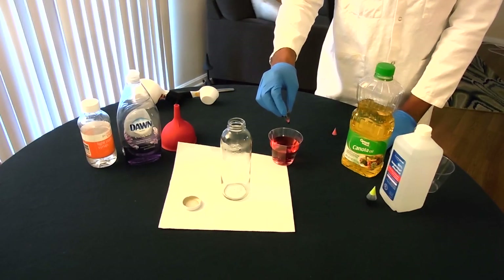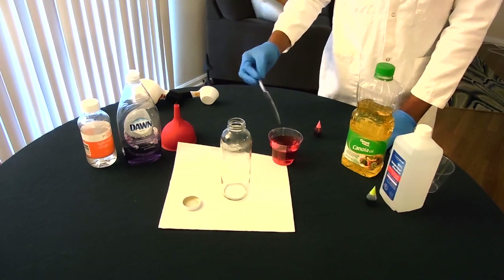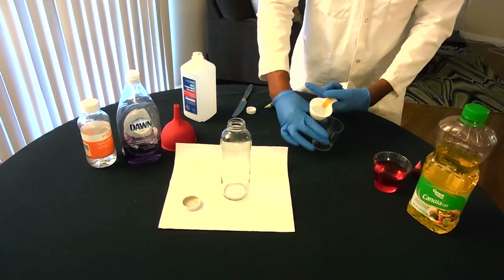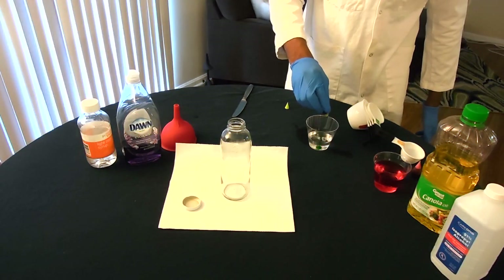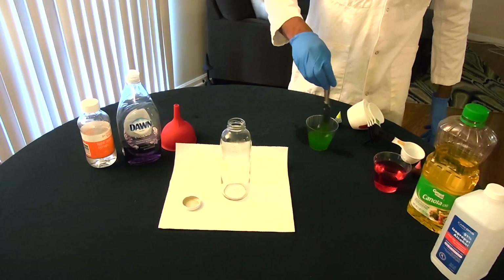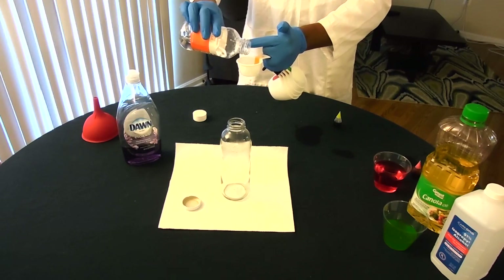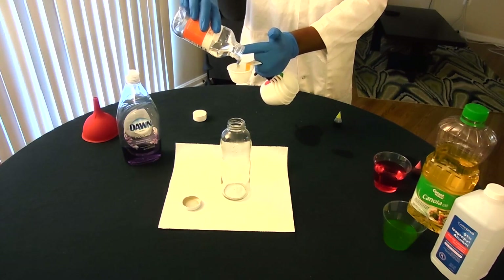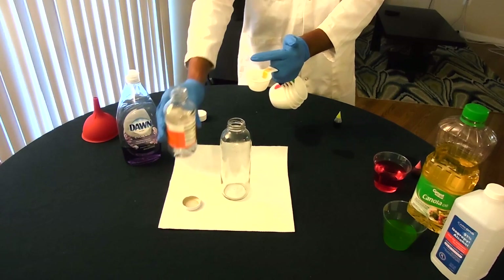Before I begin building my liquid density tower, I'm stirring in some food coloring to the water to differentiate it from the other liquids. The water is dyed red, while the rubbing alcohol is dyed green. Now, we want to add about the same amount of each liquid to the bottle — how much you add is up to you. Here, I am measuring out one-quarter cup of corn syrup.